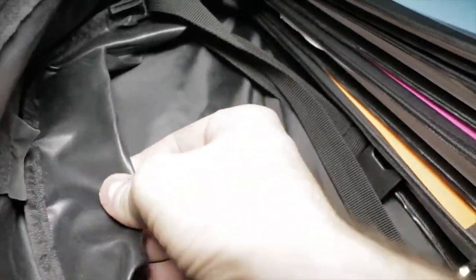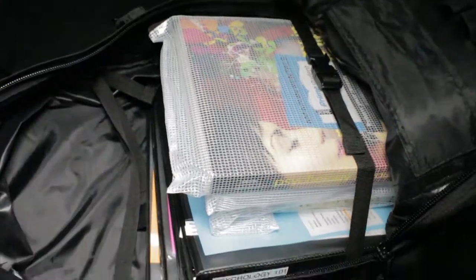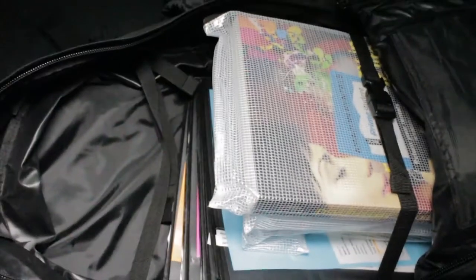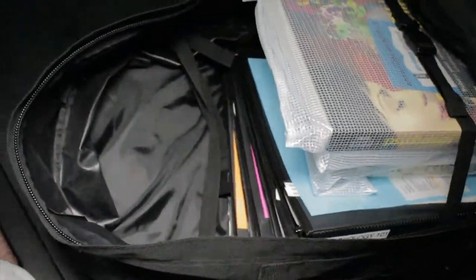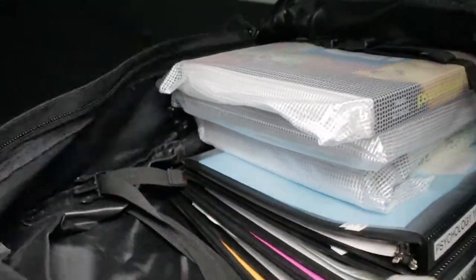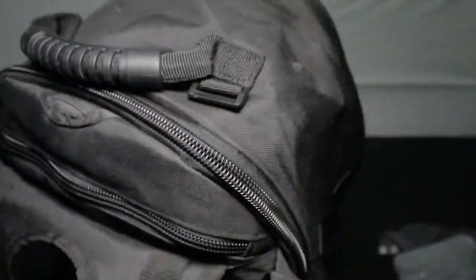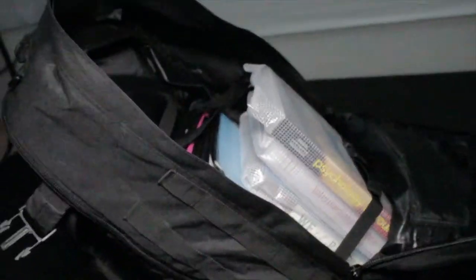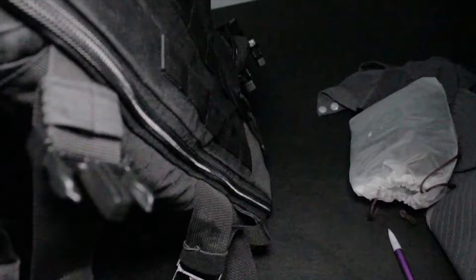I also have about three and a half inches of folders and then another three inches of books in there, and it fits perfectly — so that's about eight inches of books and stuff. It can actually expand pretty far. I don't have it expanded right now, but definitely if I ever need to pack it, it will hold everything you need to hold, especially for college.